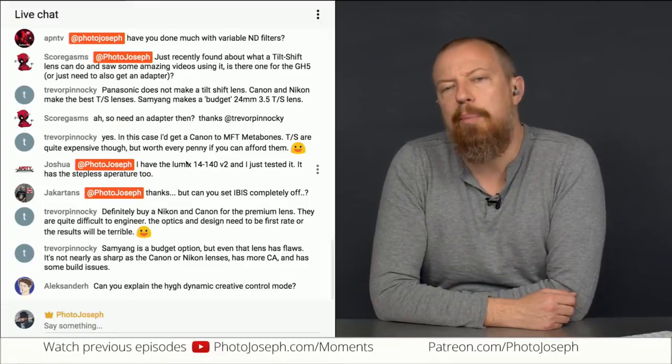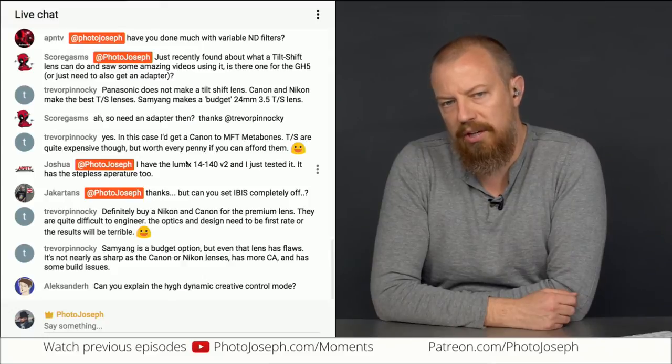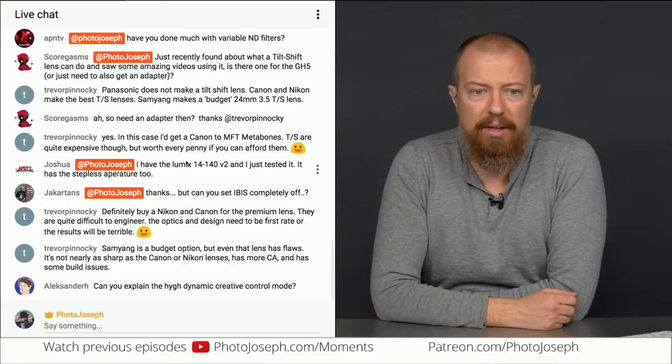If you're really looking for quality, buy a Canon or Nikon tilt-shift lens and an adapter to make it fit onto your Micro Four Thirds. If you're just looking for a budget option to have some fun, looks like the Samyang is a decent choice.